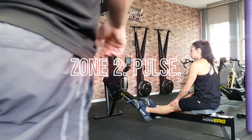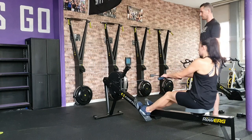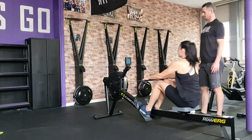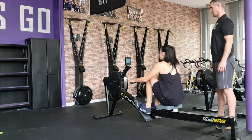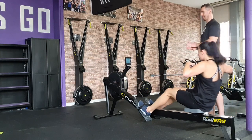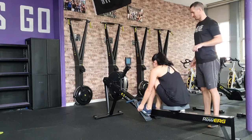Zone two: Pulse. You and your partner will have 15 minutes to complete three sections: a 1000 metre row, a 1000 metre ski, and finally a 1500 metre row. The objective is to complete the distances as quickly as possible. You can set the speed or rower damper to any setting, however once set it should not be adjusted.